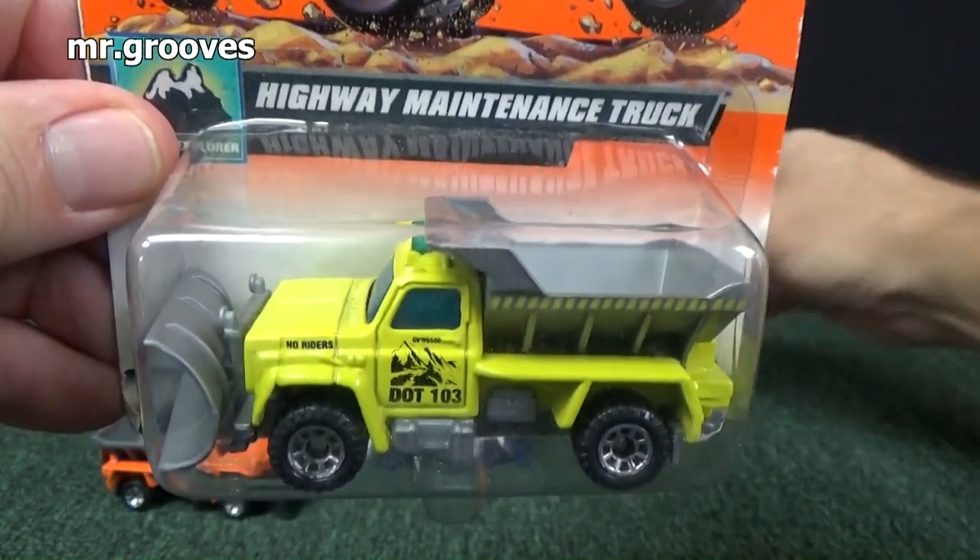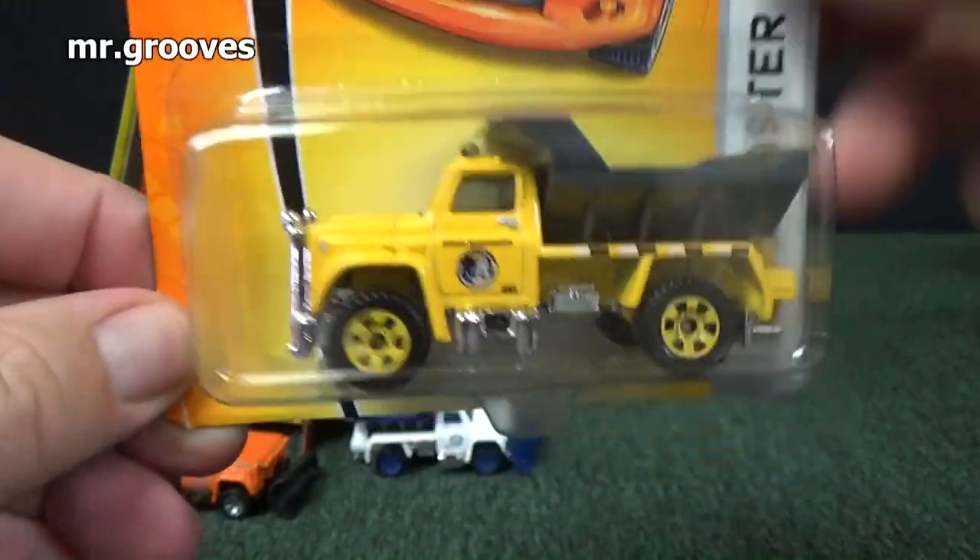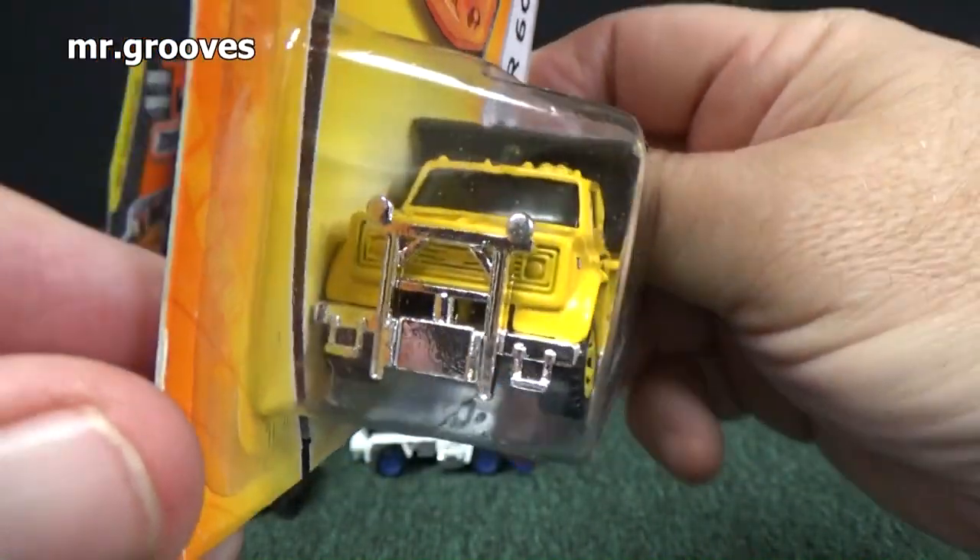One of the trucks in the video — look, 'Plow Master 6000' — they changed the name again. No plow, but they call it Plow Master.